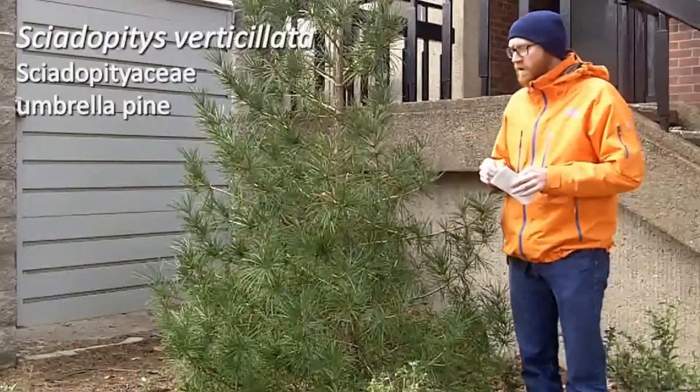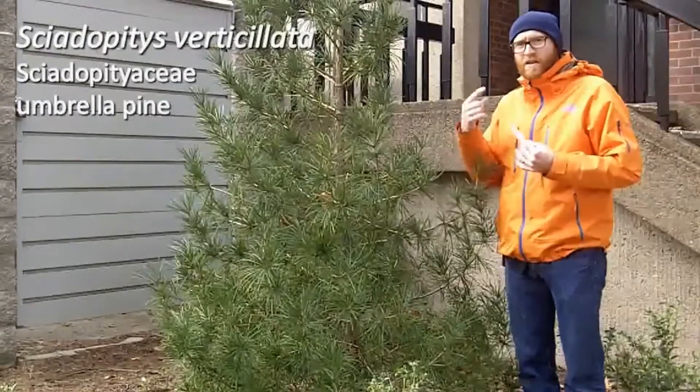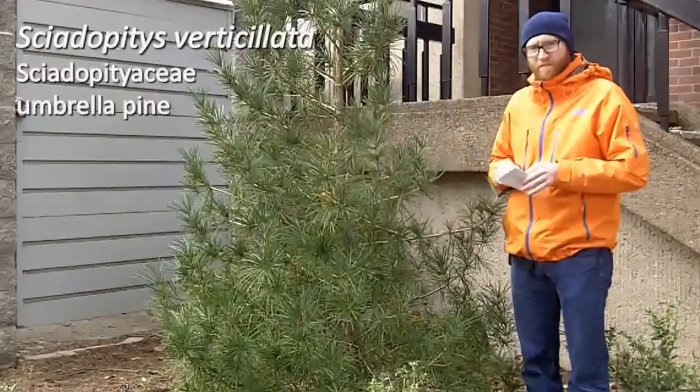That is Sciadopitys verticillata. One final note: the term verticillata, or verticillate, does mean whorl, and so that does indicate that you have these whorled needles at each node.